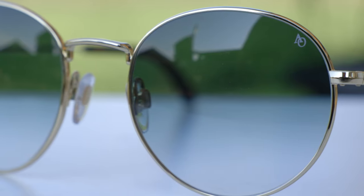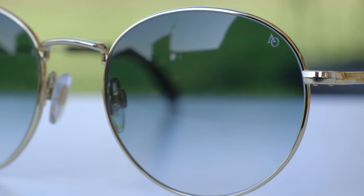Which is really nice to see. Taking a look at the outside temples, we can see a little AO logo on both the left and the right hand side of the frame. And then also on the top left corner of the lens we can see a little AO logo for authentication purposes.